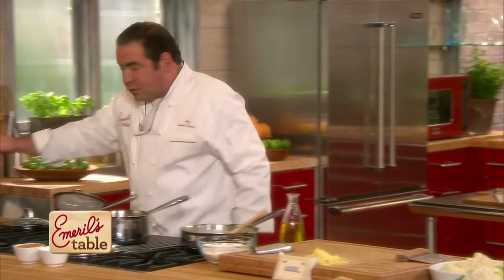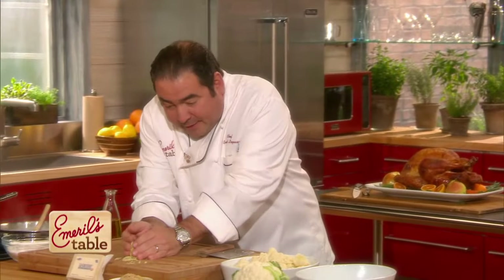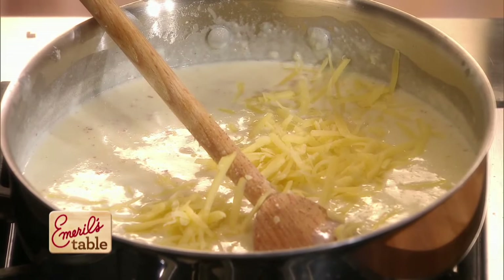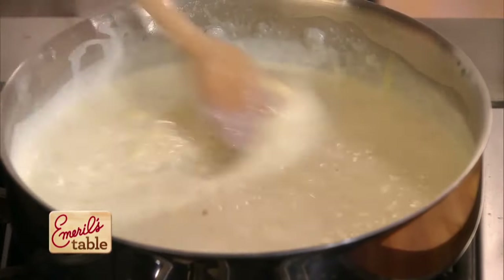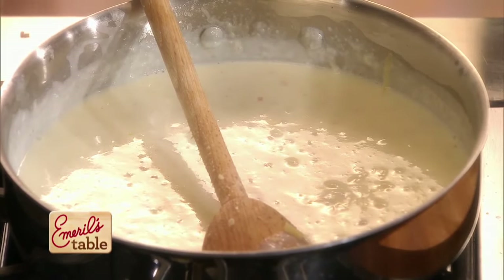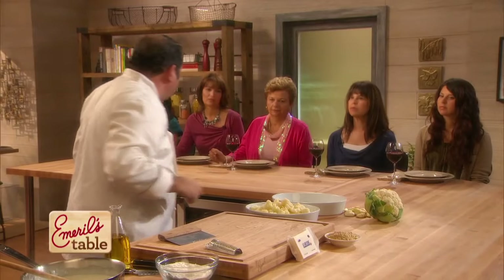Once the sauce is done, we have a cream sauce, which is a mother sauce. Now we're going to make it a compound sauce by adding Gruyère, which is a Swiss cheese. We're going to work that in, let it cook, let it come to a boil. Our oven is set at 400 degrees because this is only going to take about 25 minutes once we put it in.